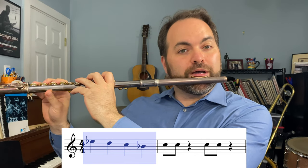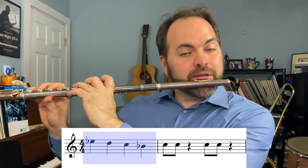Now let's put measure one together with measure two and we have the full phrase. Here we go for measure one: one, two, three, four.